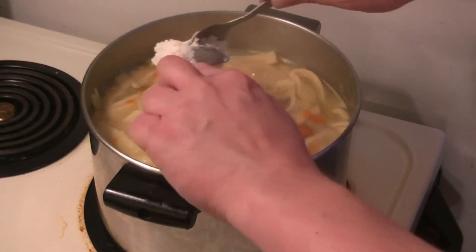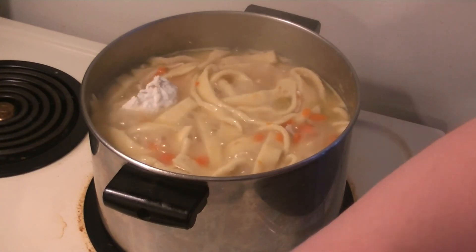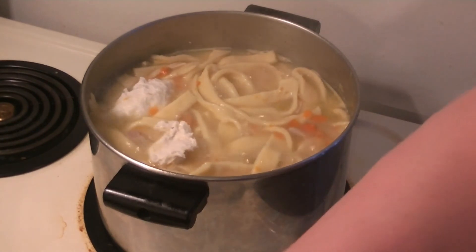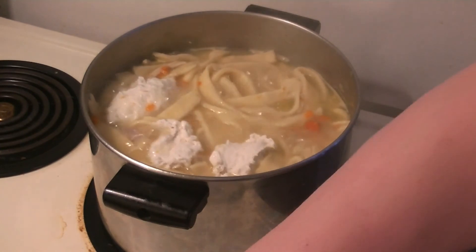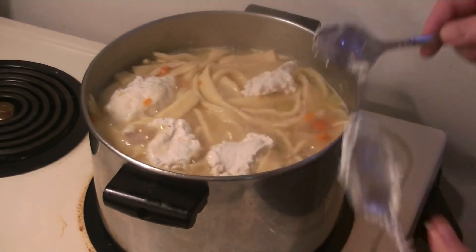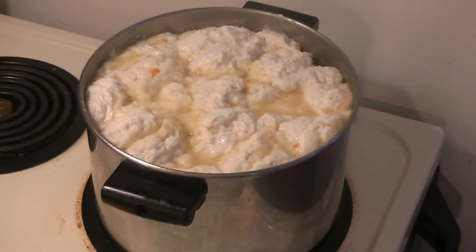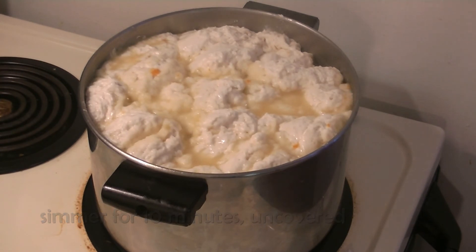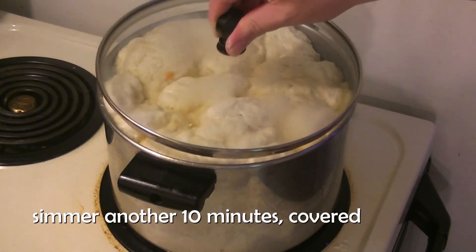We're going to add this one spoonful at a time to our boiling liquid, until we have all of the dough used up. Once all my dumplings are in, I'm going to let this simmer for 10 minutes uncovered. Finally, we're going to cover it and let it simmer again for another 10 minutes.